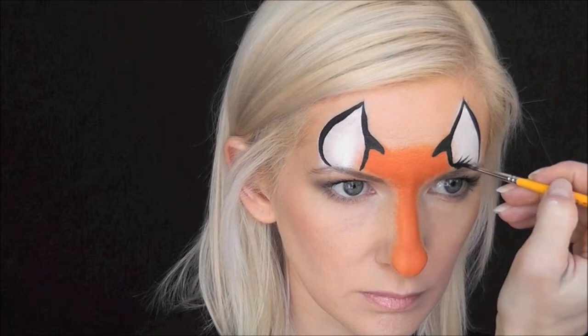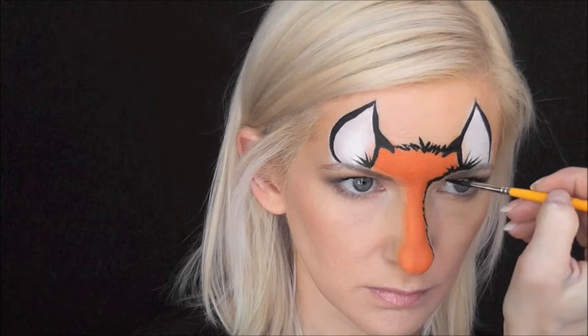And now I'm just going to go in with some quick flicks on the inside of the ear to give a little bit of a hair look. And now starting in the center of my head, I'm just going to come out with some zig-zaggy strokes for the fur. And I'm going to do the same thing on each side of the nose and come up toward the eyebrows with zig-zag strokes.